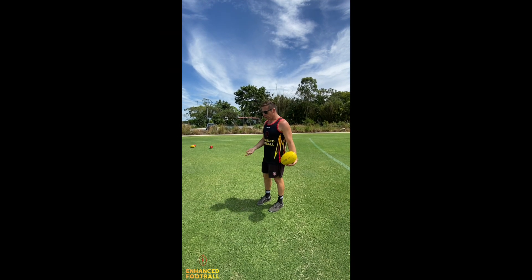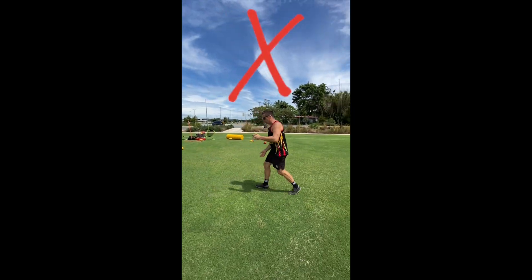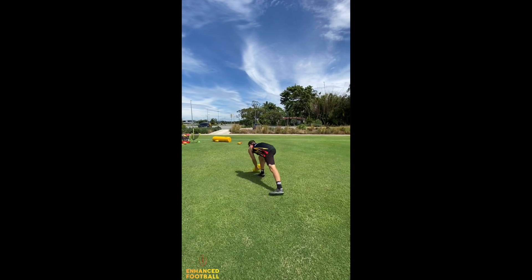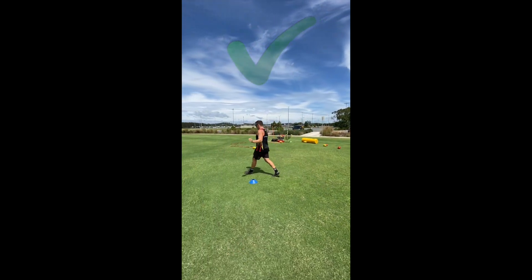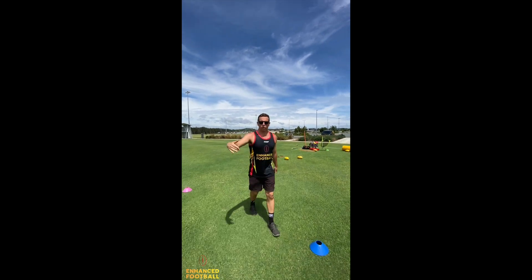Another common mistake with juniors is that when they kick the ball, their momentum actually goes backwards, so they're not getting much fluent motion through the footy. What we actually want to do after we kick is finish forwards. You can put out markers to make sure you can get that forward momentum.